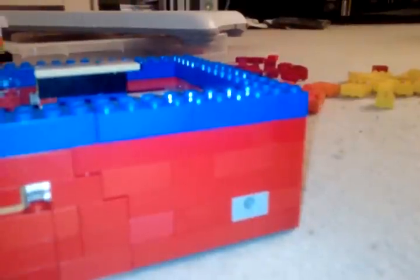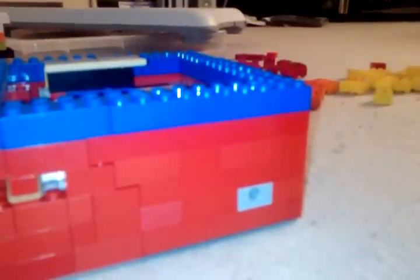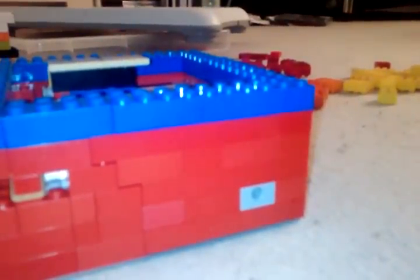This is a tutorial on my LEGO candy machine, part 4 I think it is. Today I'm going to start off by continuing to build this piece.